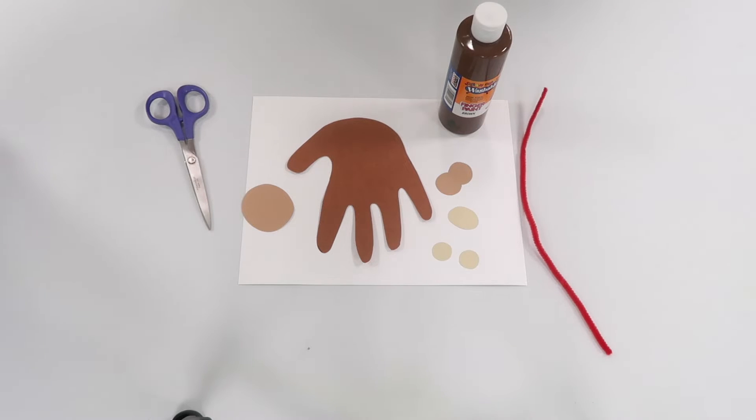Good morning everybody and welcome to today's Storytime Craft. We are going to be making ourselves a handprint monkey. We learned about all sorts of zoo animals today and now we are going to make our own zoo animal to take home. In this one we do not have to return back to the zoo like old McDonald.